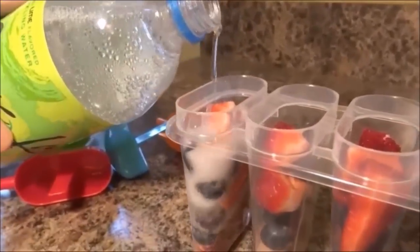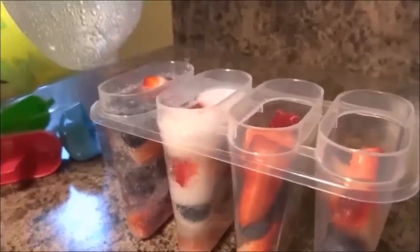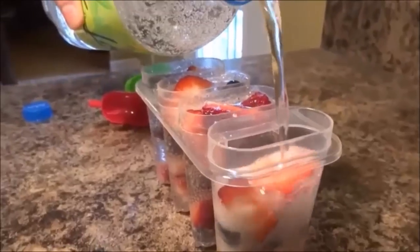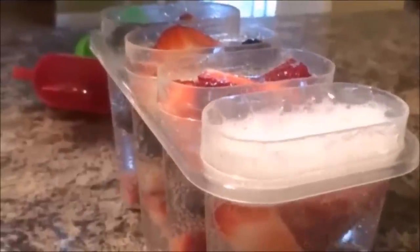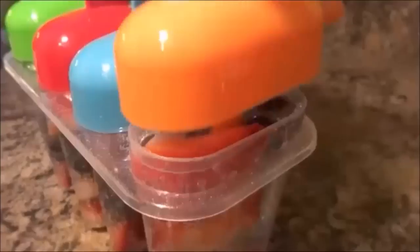We just poured the sparkling water into the molds and filled it up to the top. Then you just want to put the tops back on them and put them in the freezer for a couple hours until they are fully frozen, and then they will be ready to eat. They were so good, oh my gosh.